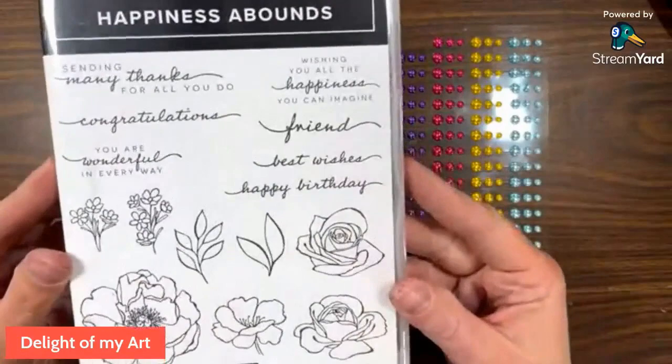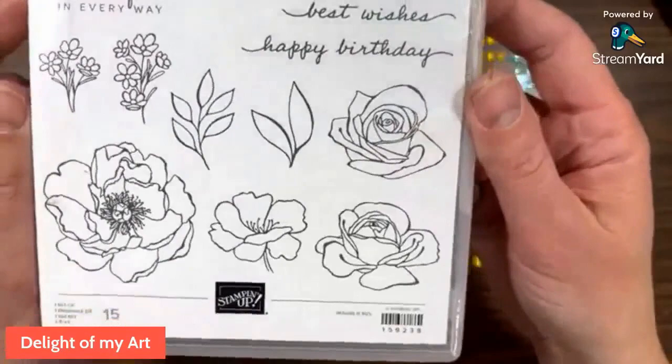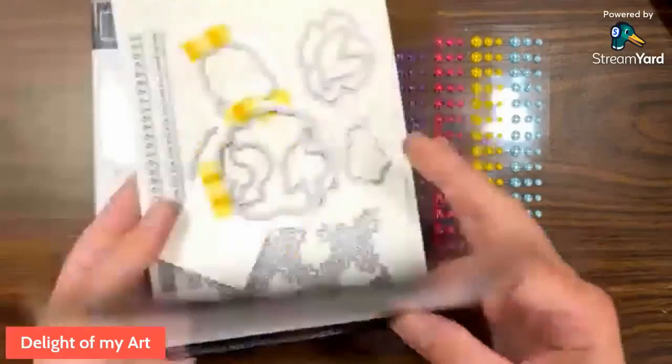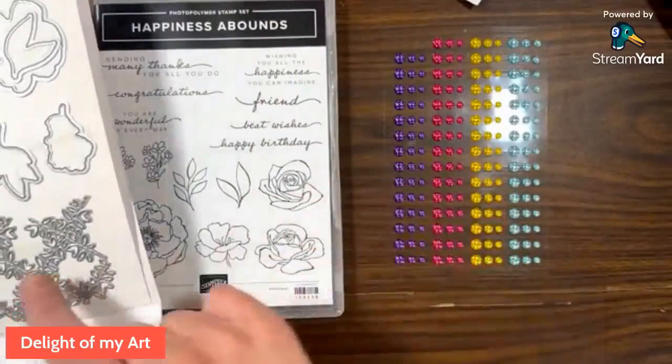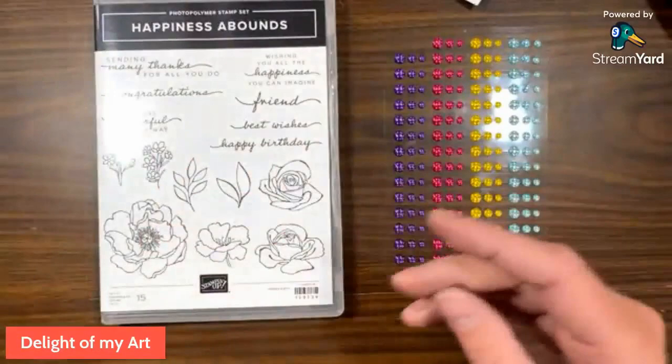We're using this Happiness Abounds stamp set, a brand new stamp set available May 3, 2022. It's got some gorgeous sentiments as well as really great outline images for coloring. My favorite coloring tools are the Stampin' Blends, so we will be using those today. Along with this suite are matching dies. I'll be using these two today to cut out these two flowers, but there are matching dies for all of the rest of these images, as well as some fun border pieces and a kind of lacy bit.